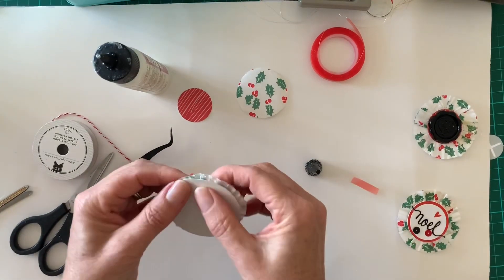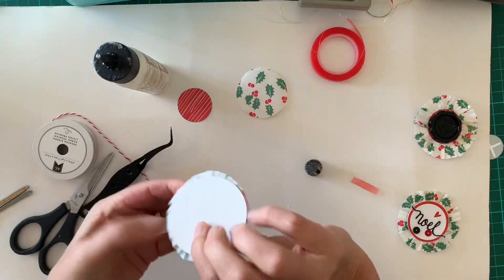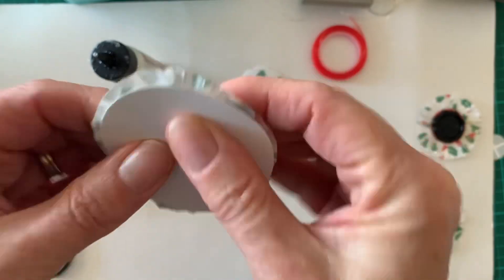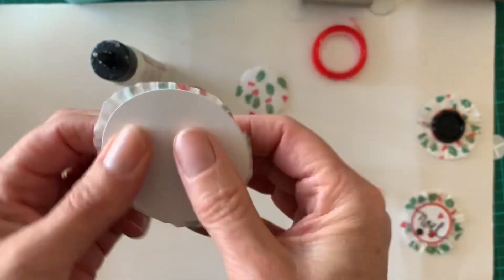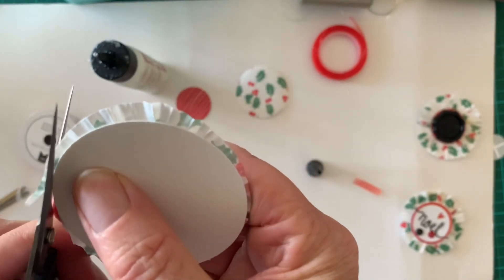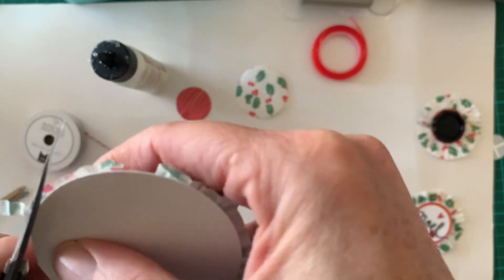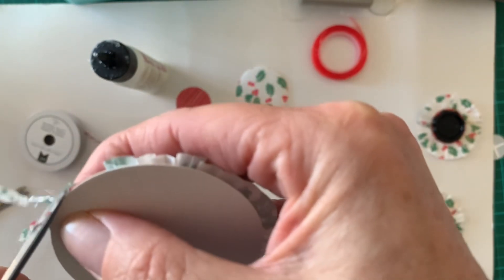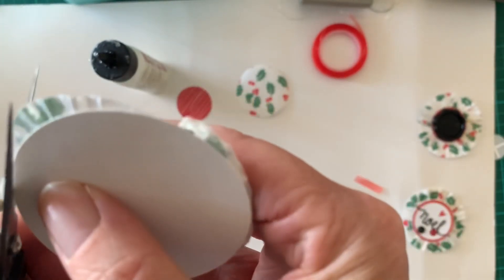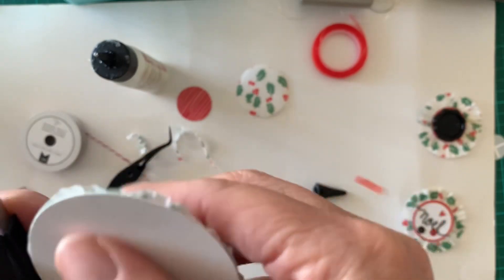Making sure that the cupcake goes over the edge of the circle — it doesn't have to be precise. As you can see, it doesn't matter as long as you've got it mostly in the middle. Then using this as a guide I'm going to just trim carefully around the edges. Some people, when they make that initial cut cutting the middle out, then actually refold the cupcake pan to get a more crisp accordion-style embellishment, but I'm not too worried about that.